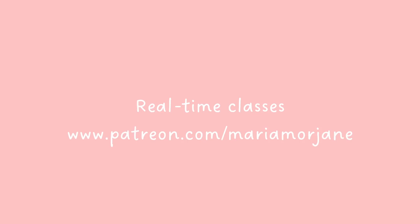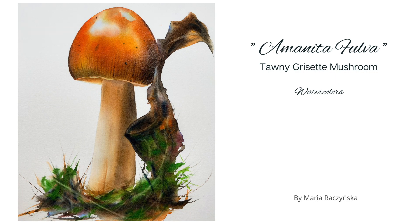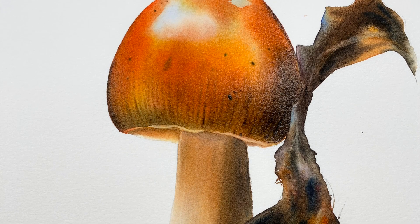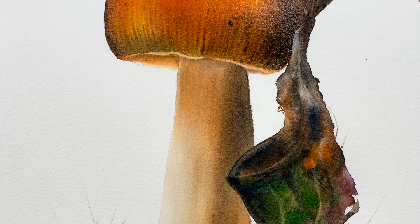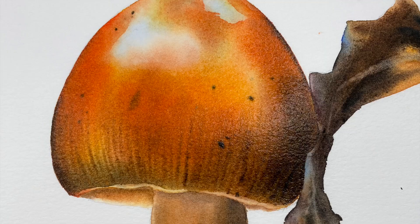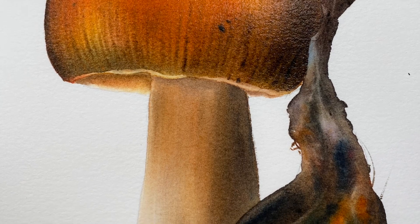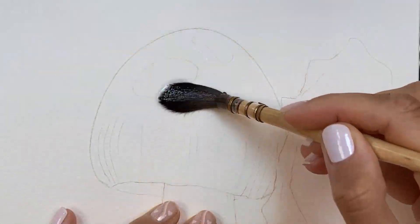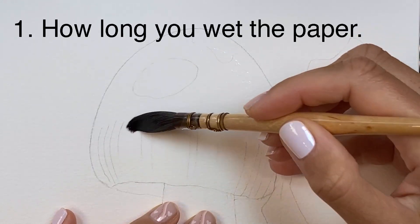Hi, thanks so much for watching this video. In this demo I wanted to share how I create such smooth layers in watercolor. What is the key? Does it have to do with the paper maybe? Does it have to do with the brushes? Sure. Does it have to do with the paints and the ratios between water and paint? Yes — and also the way you wet the paper.